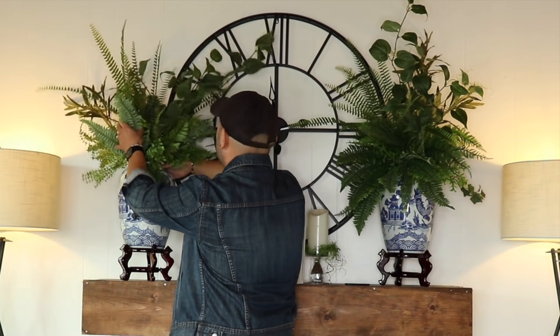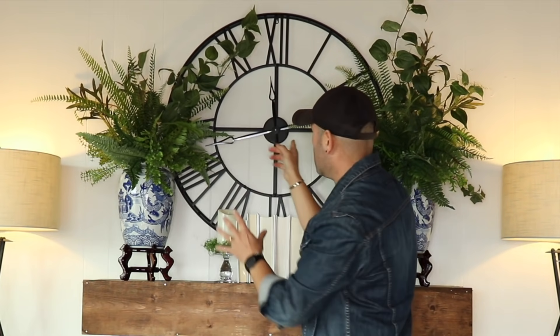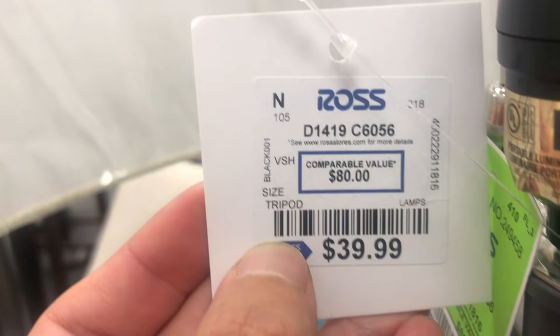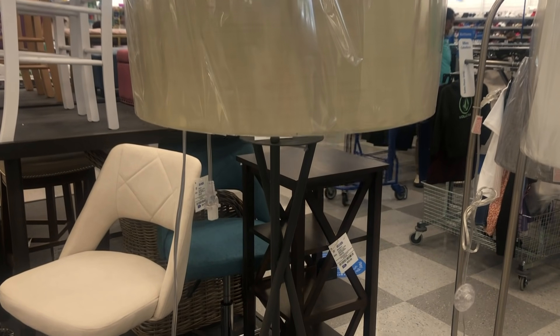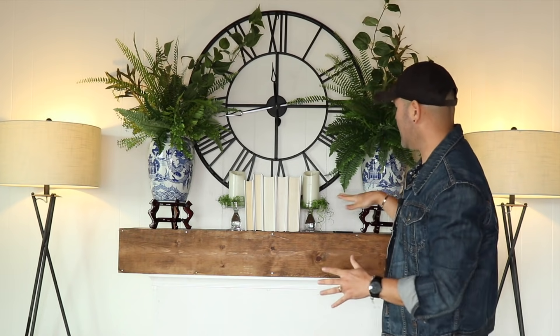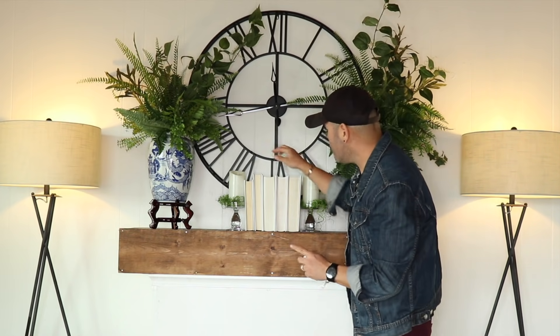I made sure the arrangement doesn't touch the clock so the hands can go around, and I mimicked that with the lamps on each side. Those lamps also came from Ross Dress for Less — I was just shopping there the other day and saw they had them available again for $39.99, so very affordable. I love the way this looks with the beautiful clock inside. Right here I did a stack of books.